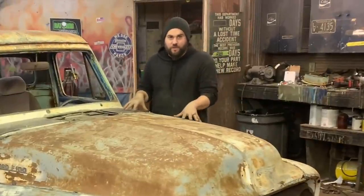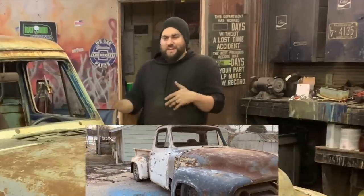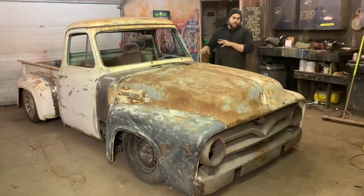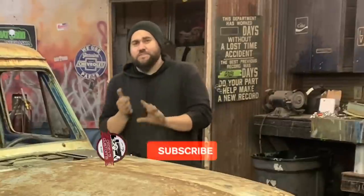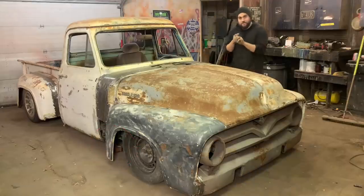Thank you guys very much for watching. As you can tell we are moving along very quickly. I really only work on this at night after my kid goes to bed — this isn't a customer car, it's my own car. I work on customer cars during the day, so considering I'm really only working on it at night it's going a lot quicker than I thought. Please like, share, and subscribe, and check out some more of my other videos. Peace.